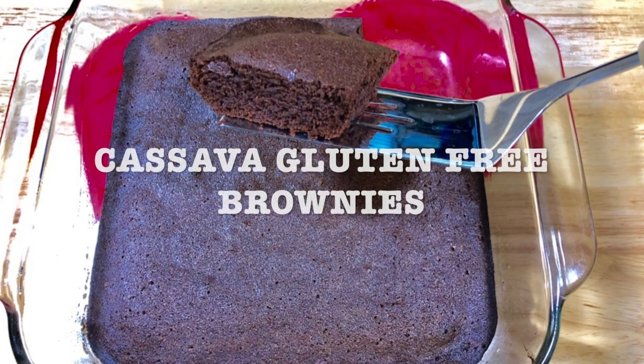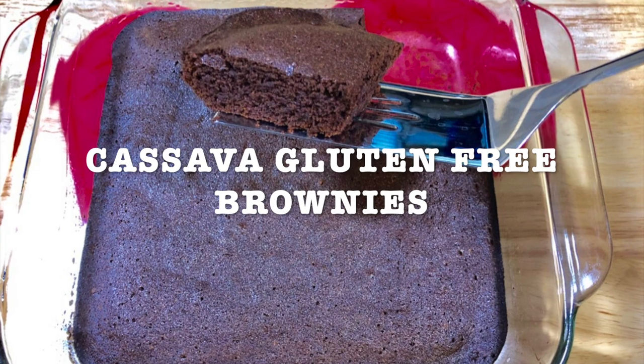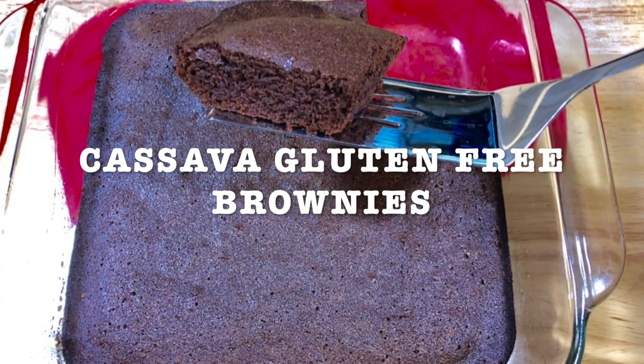Today's recipe is gonna be cassava gluten-free brownies. Who doesn't like brownies? And if it's a better version, a healthier one, much, much, much better.